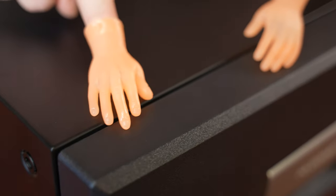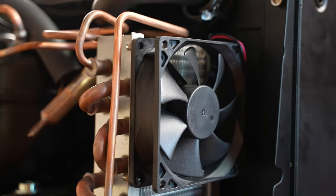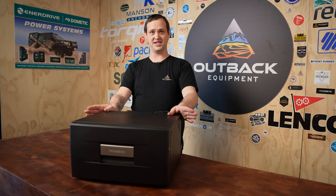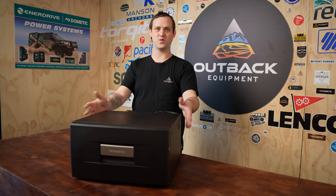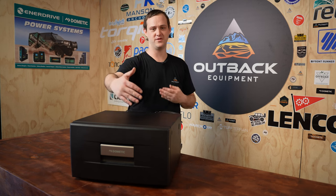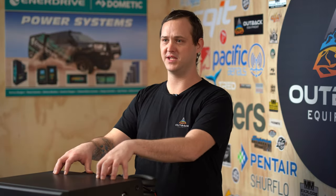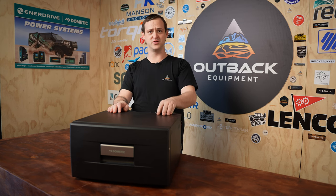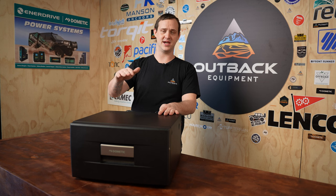The reason that these are extremely popular and why I personally like them is because they're small and extremely compact. Being nice and compact, these are actually 440 millimetres wide, 250 mil high and 565 mil deep. So nice and compact and fit on the floor. For example, if you take your back seat out, a lot of people will put these in the back of their cars on top of drawers to keep it nice and compact as well.